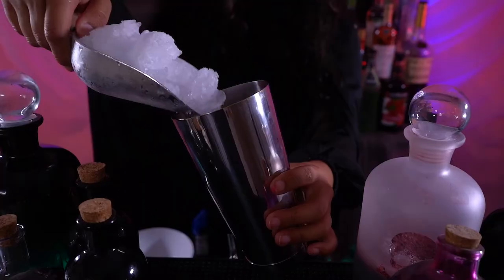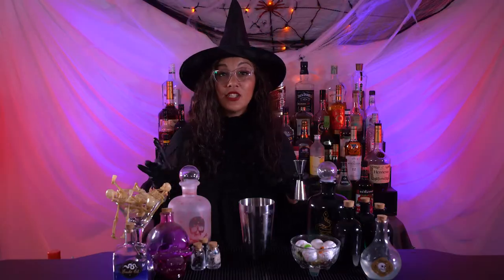Hi everybody, this is Ina, your witch bartender from the Party Shakers, and today I'm gonna teach you how to make a margarita. First, we're gonna grab our shaker and fill it up with ice, and we're gonna do 1 ounce of bone dust.